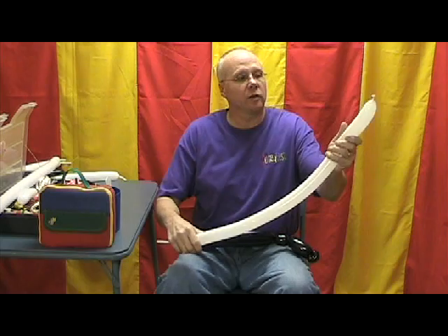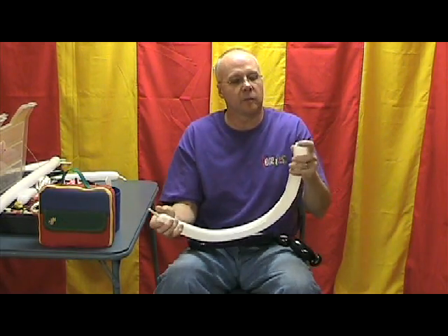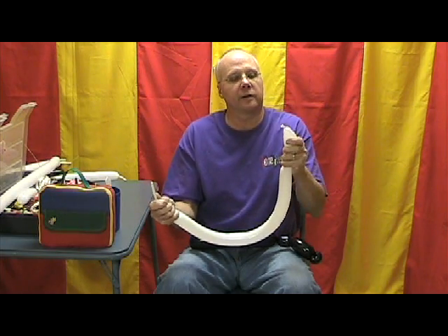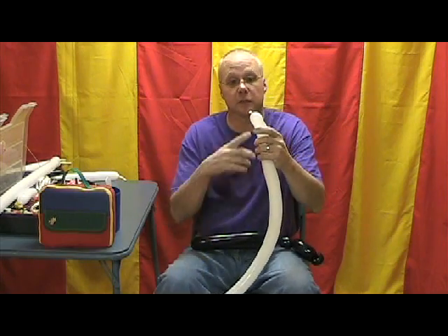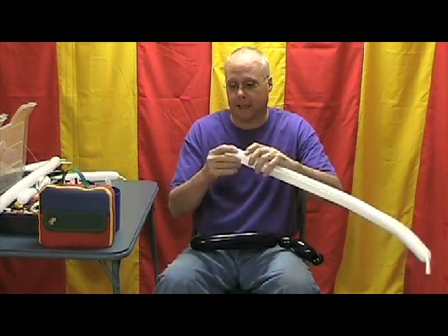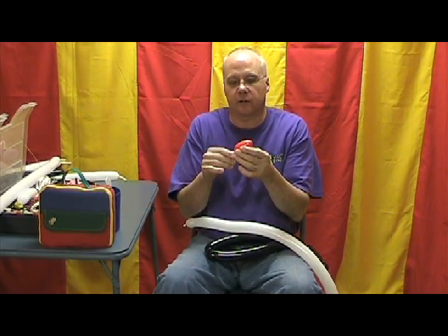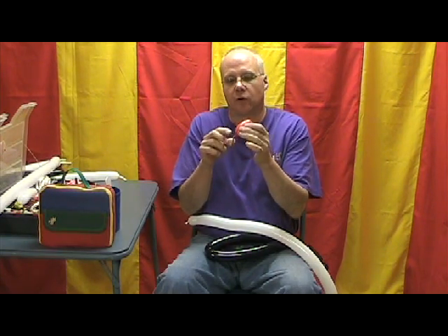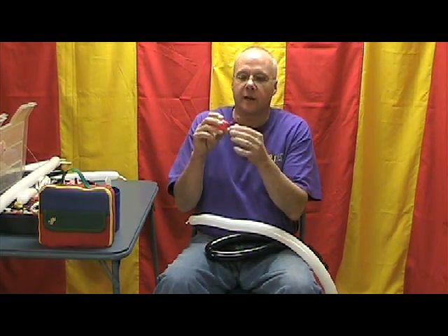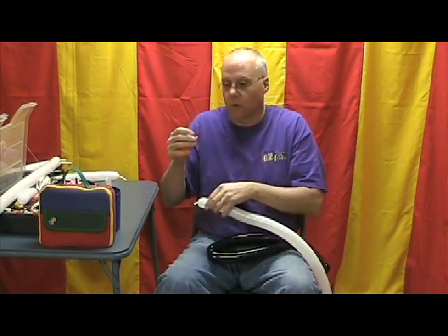Let's take a white 260, inflate it all but about three, three and a half inches. I'm going to squeeze as much air down to that knot end as I can get. Now, I've taken a red 260 and cut it in half to start, so I didn't have to inflate as much. I've just inflated the last two inches of that, and this is going to be the nose. Tied the knot, and then I trimmed off so I have about an inch and a half, two inches of balloon there to work with.